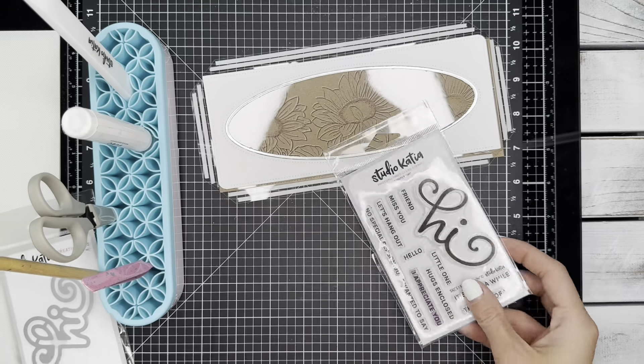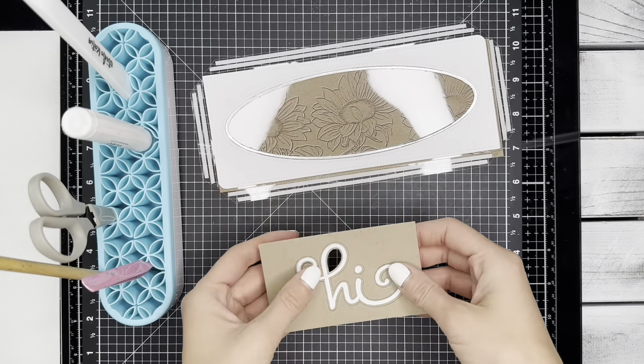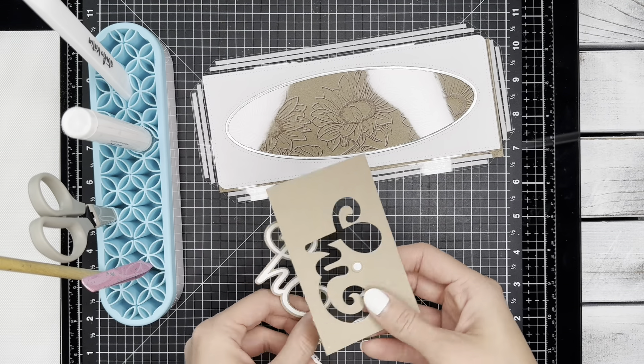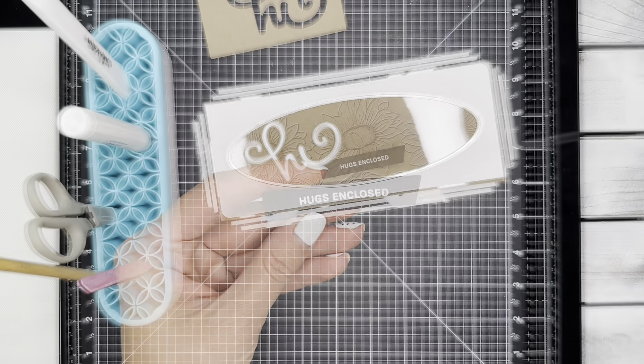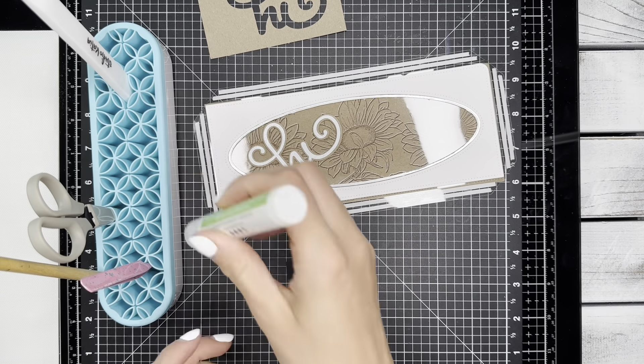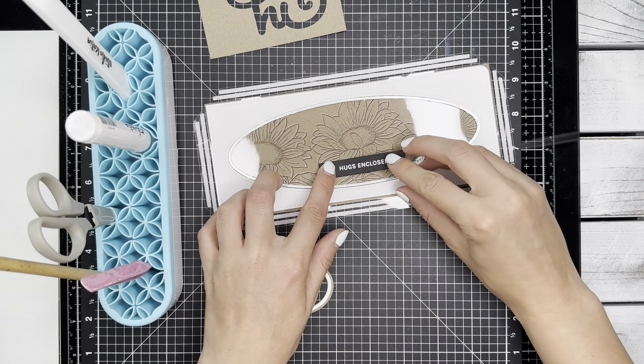Now I'm going to use the Simply High set for my sentiment. I'm going to emboss it in white on some craft cardstock and use the coordinating die to cut it out. I used a banner from the Mini Slimline Set 1 to cut out my secondary sentiment and emboss it in white as well.